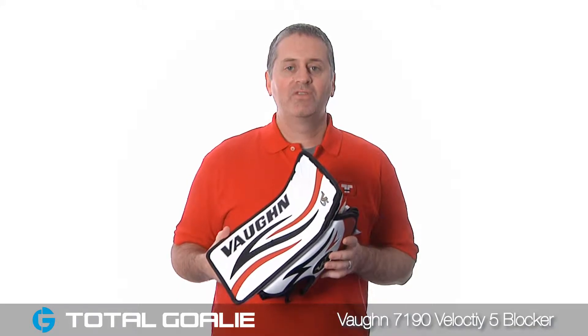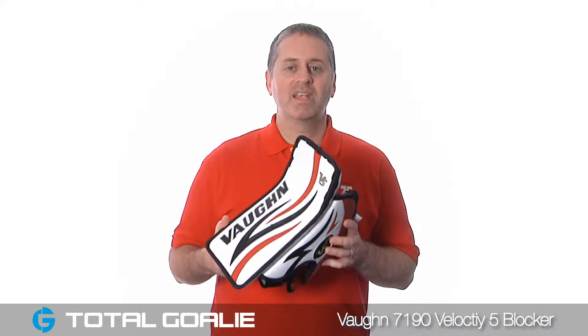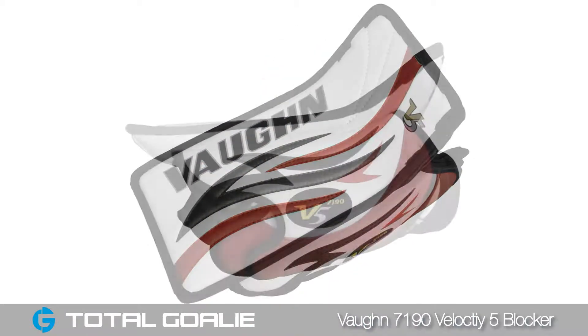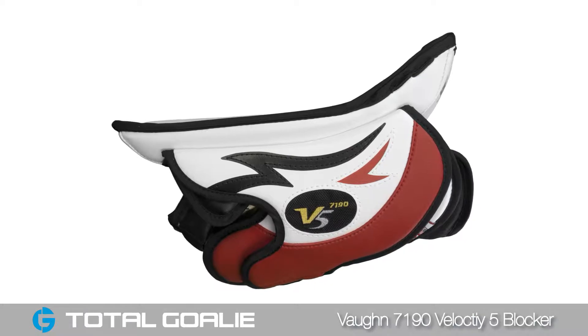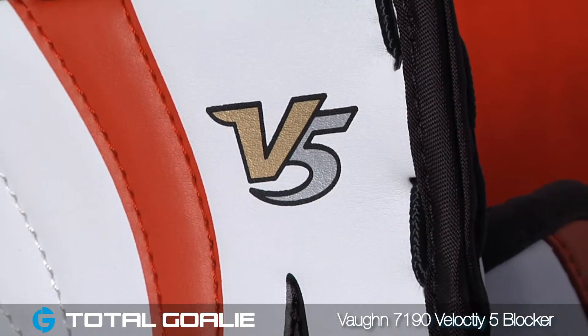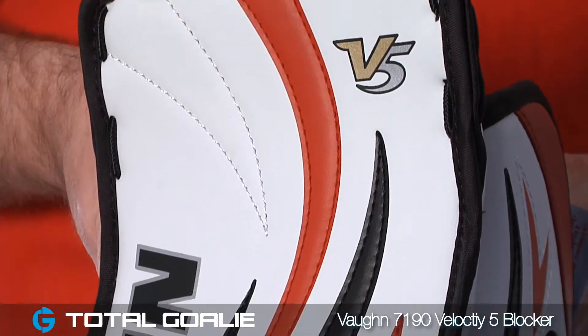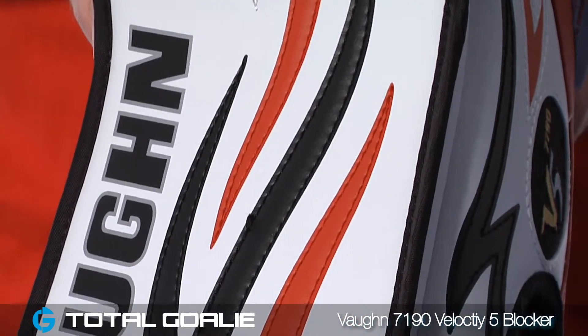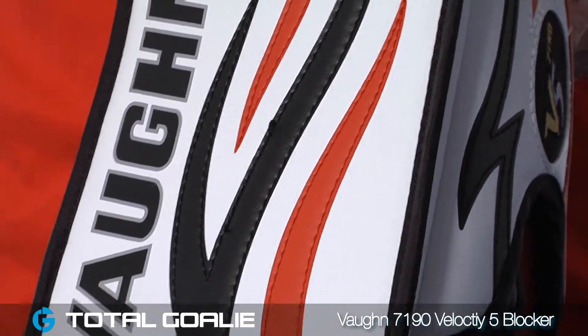Hey goalies, this is Mike. In this video we'll take a closer look at the Vaughan 7190 Velocity 5 blocker. The 7190 blocker is a full-featured youth blocker whose size has been scaled to provide superior protection to a youth-sized hand. The 7190 has many of the features found in larger, more advanced level blockers, but with weight, specifications, and sizing tailored to the younger goalie.